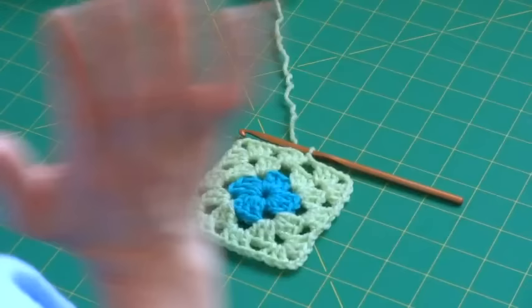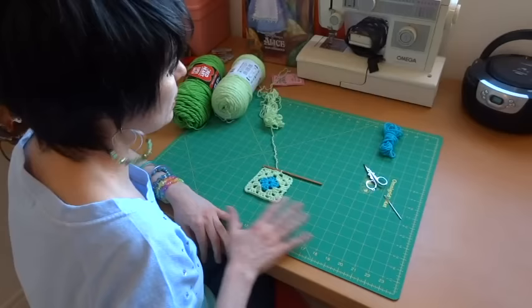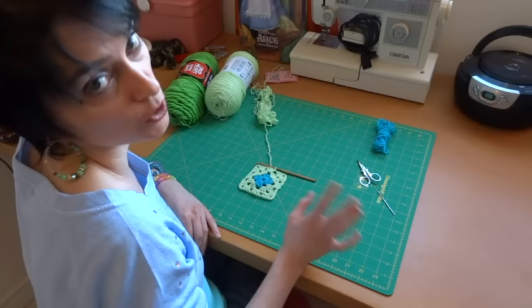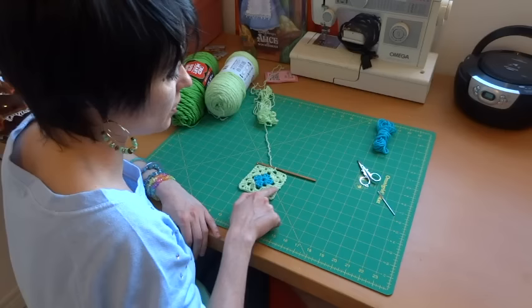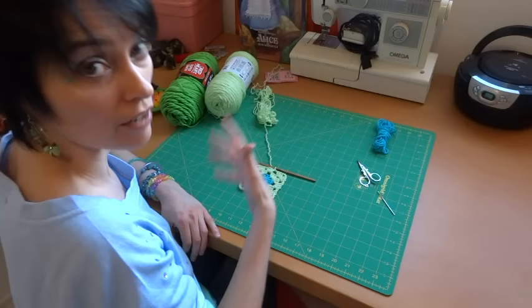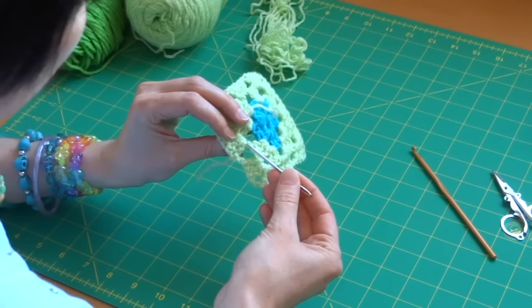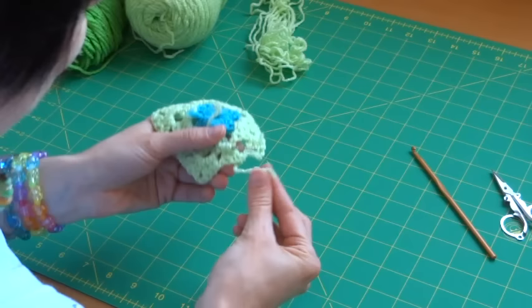For row four, I'm changing colors again — just to show the rows clearly. From here on out you can make the square as big as you want: one big square for a whole blanket, small ones, or 12-inch squares — however you like. The only thing that changes is the number of shells along the side. I'll snip my yarn, fasten off by pulling it through the loop, and weave in the ends.